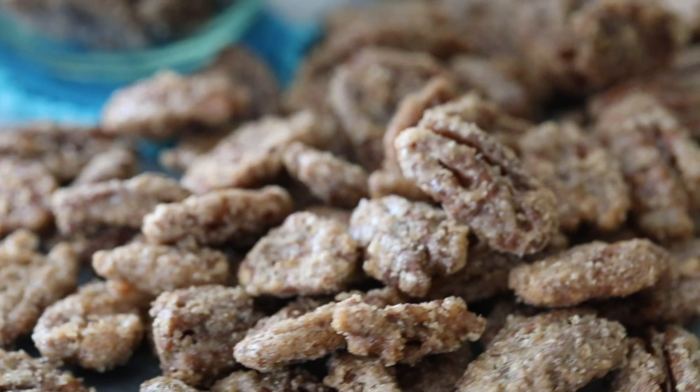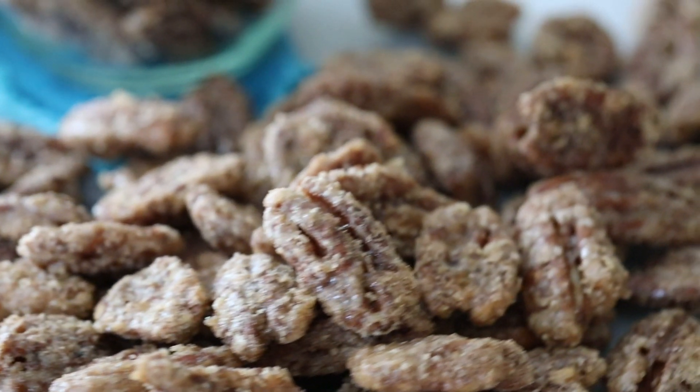Hey everybody, Sam here from Sugar Spun Run, and today I'll be showing you how to make candied pecans. Candied pecans are so good, but they are so expensive to buy from the store or from carnivals or festivals. Today I'm going to be showing you how to make them at home — it's much cheaper and it's so simple to do.